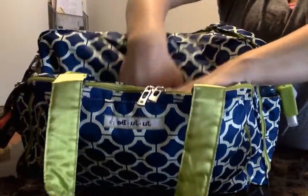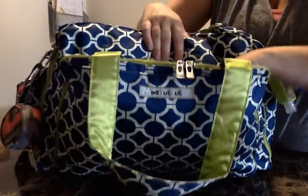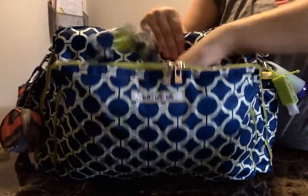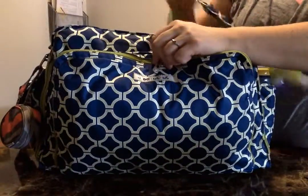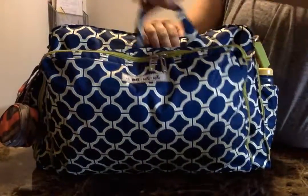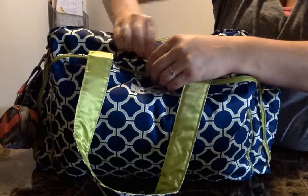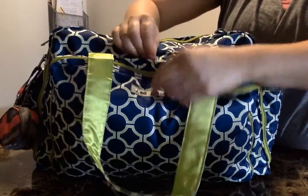Right behind it is this kind of just pocket. I have a puke bag in there. You can also use this pocket to store the tote handle if you want it out of the way to use the messenger strap. And it has a nice sturdy snap to keep it together.